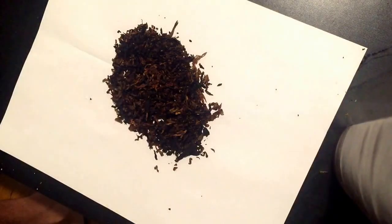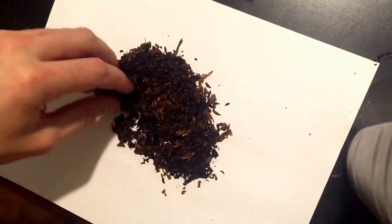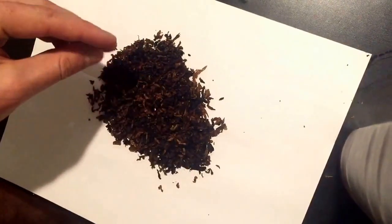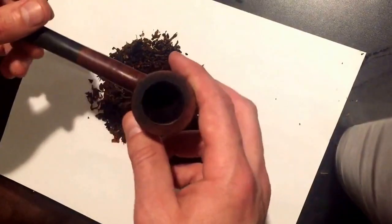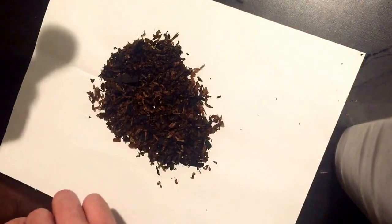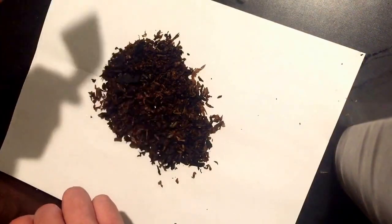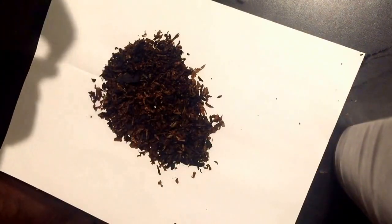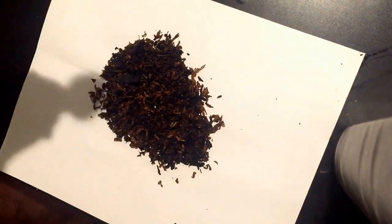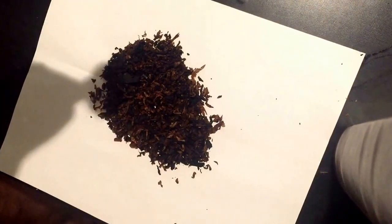Hey guys, I told you I was gonna make some videos to help out beginners, and this is the first one. It's gonna be real short and simple — just how to fill up a pipe bowl so you can have a great smooth smoke that goes all the way through without having to relight very often. A lot of people quit pipe smoking because they can't keep it lit, and I remember when I first started out it was horrible.